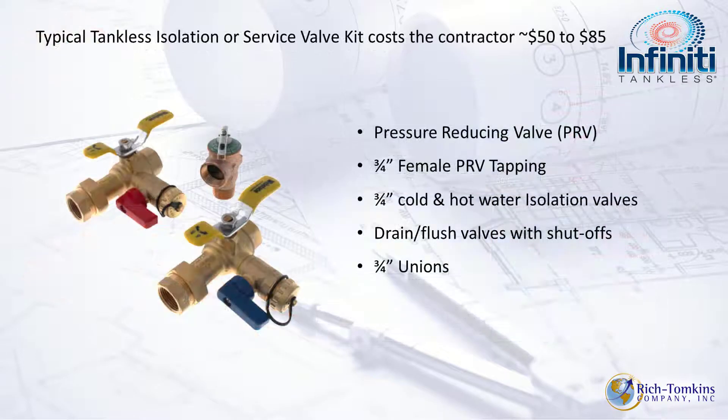Saving money is easy with this unit because you don't need extra piping for a purge and isolation station. When it's time to descale the unit, the isolation valves and everything you need are already built in, and it even comes with a pressure relief valve.